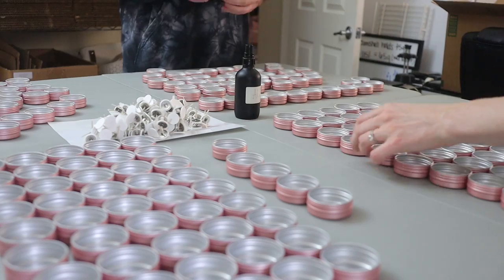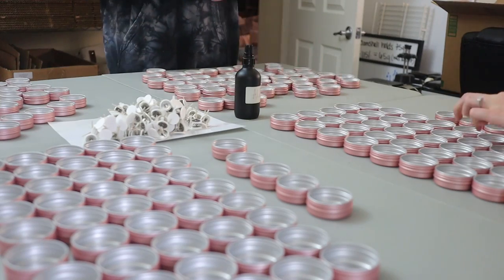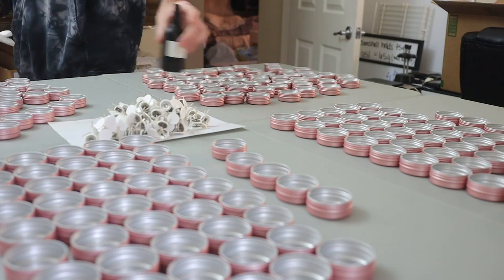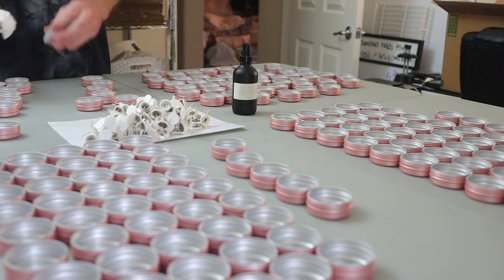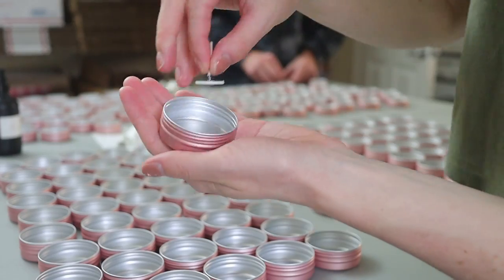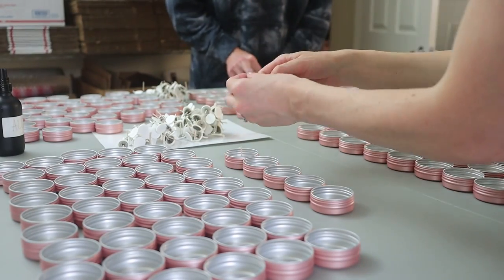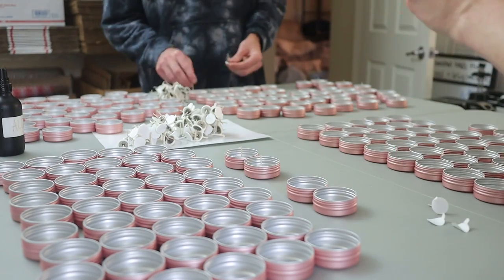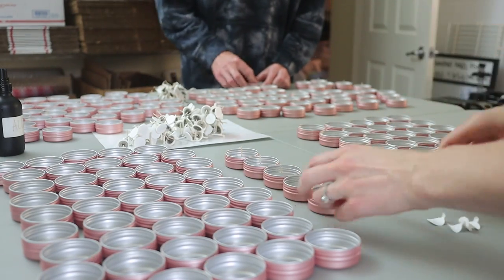We're using just one 0.75 Eco wick, designed for tea lights. The nice thing about them is they're pretty sturdy — I didn't have a lot of issues with the wick bending or falling over once we poured. We did have to adjust some of them, but for the most part the wicks worked really well. We tested them and the flame was beautiful — not burning too hot, burned pretty well with the soy tin wax. Now we're removing that little paper part from the bottom of the wicks and trying to center them as best we can.